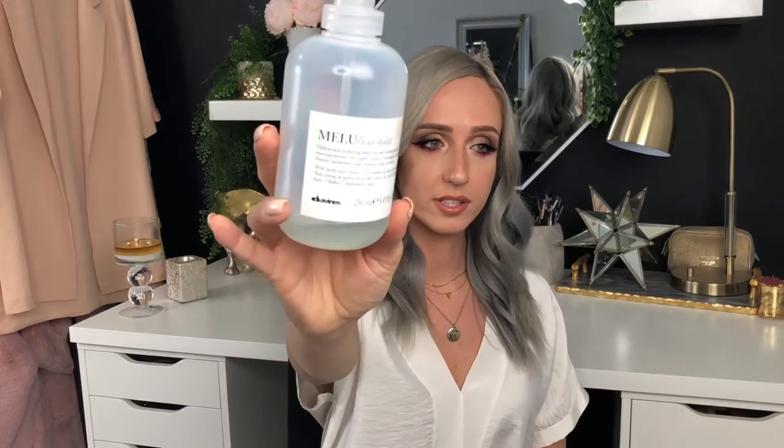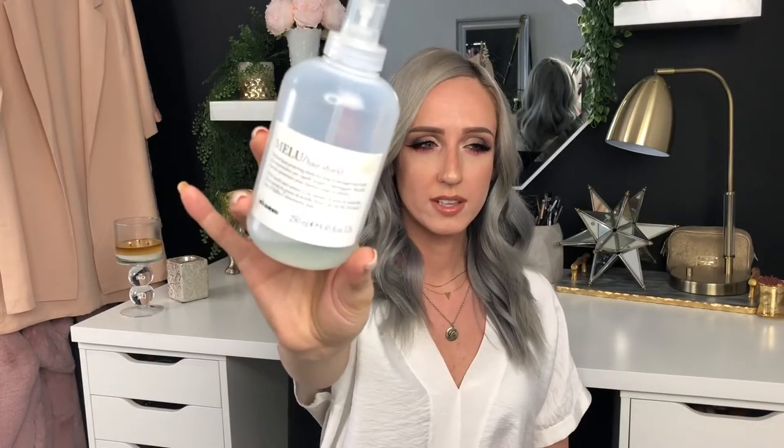I like to use the Milu Hair Shield by Davinus. I am running out - this is about $45 to $48, but it lasts a really long time. Do I feel like this product alone makes a difference? A little bit. I've used other hair shields and I say the same thing. I think there's more science behind it in protecting your hair than visible difference. Your overall hair care routine is what makes the biggest difference.